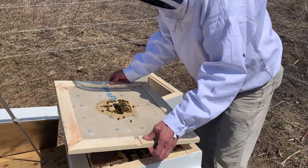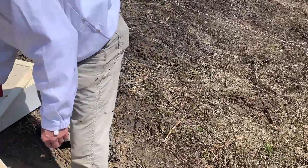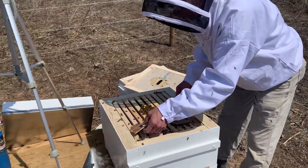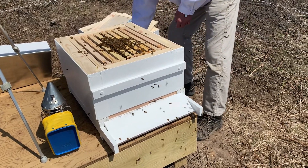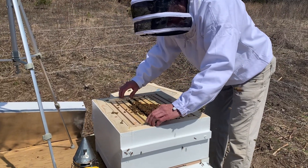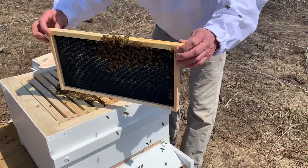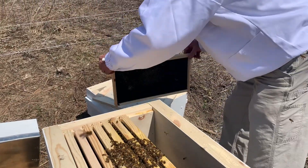We'll take the inner cover off here. We're going to get the pollen patties off. We'll do a little smoke and get rid of the patties so we don't crush any bees. Bees are starting to draw some comb out — see the yellow versus the black? That's the neat thing about the black foundation.